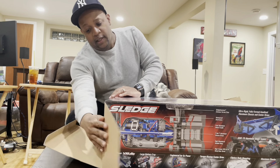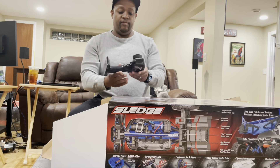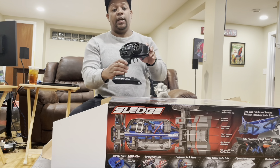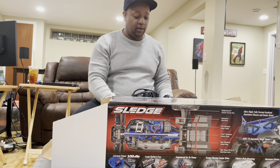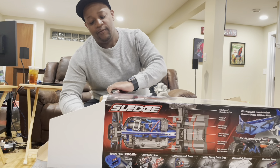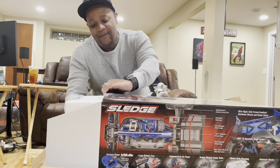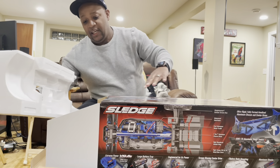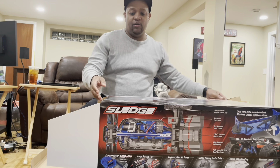Nothing like that new RC smell. We got the TQI radio — I think I needed another one of these. I can only drive one car at a time. And of course I have it upside down — let me flip this baby over.